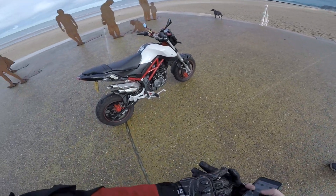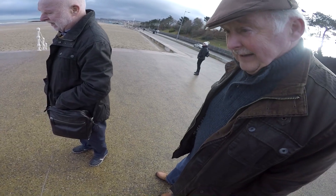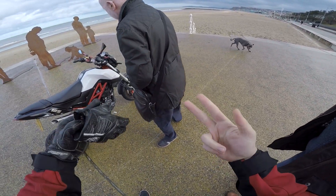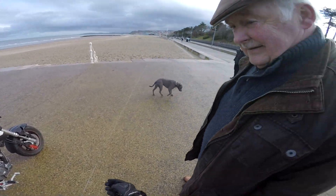It's a little Benelli — Benelli TNT 125. They got taken over by the Chinese, didn't they? They got bought out by the Chinese, but they're still working. I think Benelli owns like 50% of the company still. But yeah, they're great bikes — fantastic little bikes.